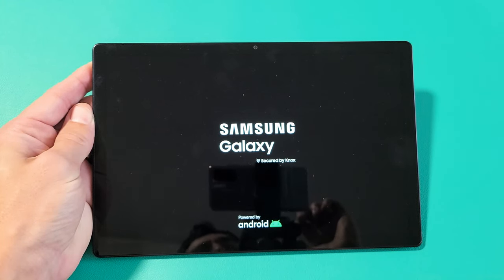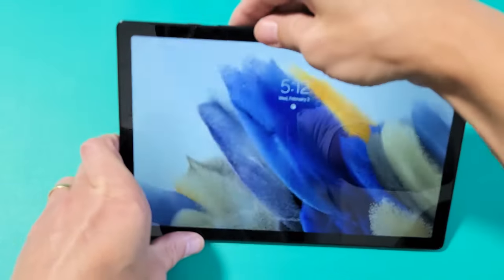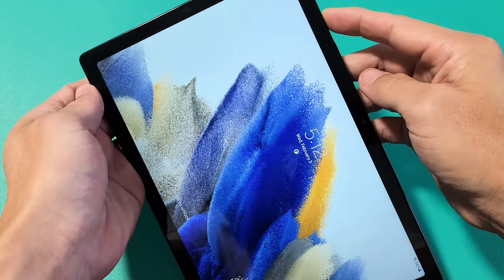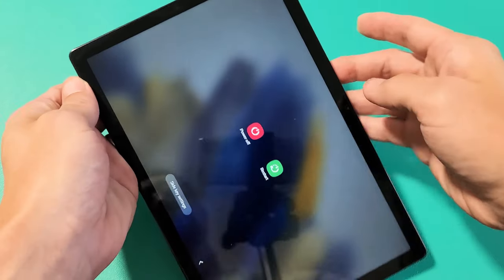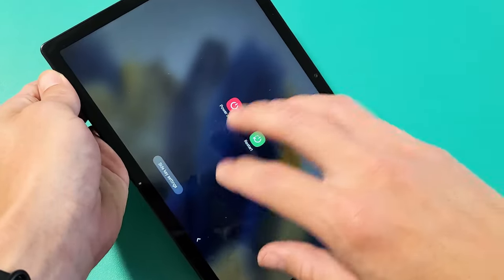I'm going to show you how to perform a forced restart on your Samsung Galaxy Tab A8. You typically want to do a forced restart if you cannot turn off or restart your tab the traditional way — maybe your screen is unresponsive, frozen, or just not working.